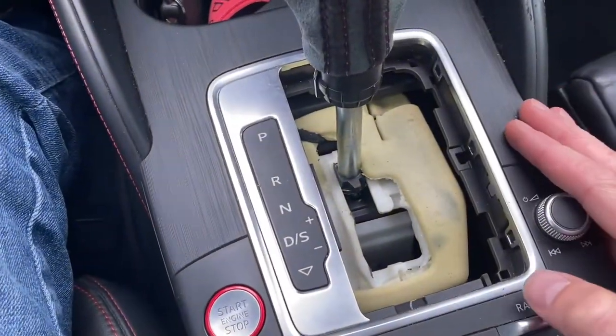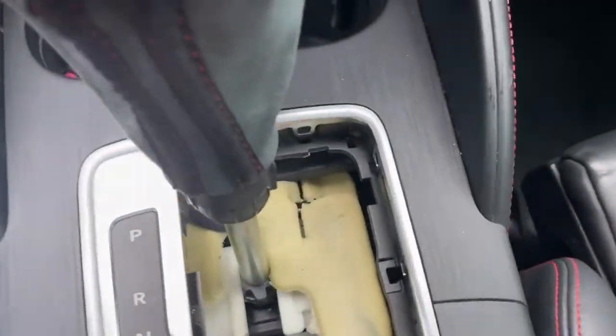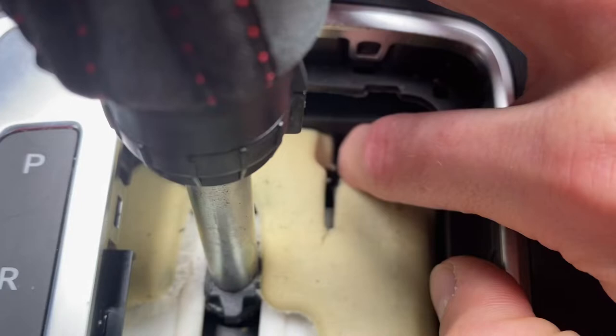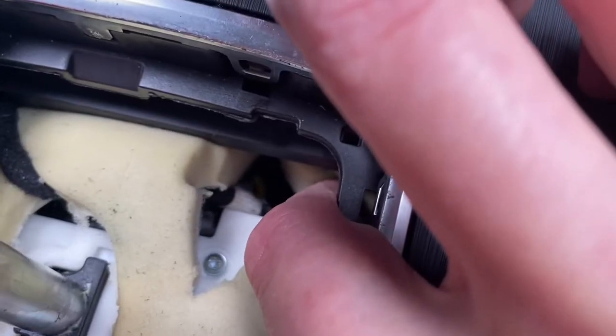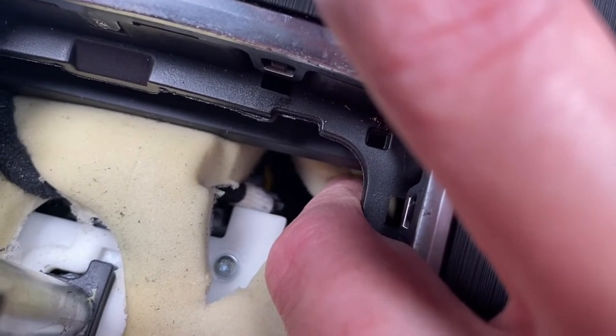Since this is an Audi, we have some soundproofing foam over here. What we are looking for is a yellow tab or yellow button — it should be somewhere deep inside over here. You can barely see it: the yellow thing over there.